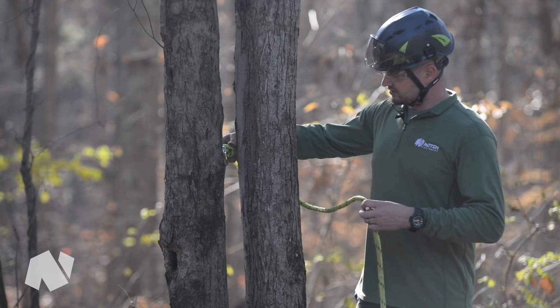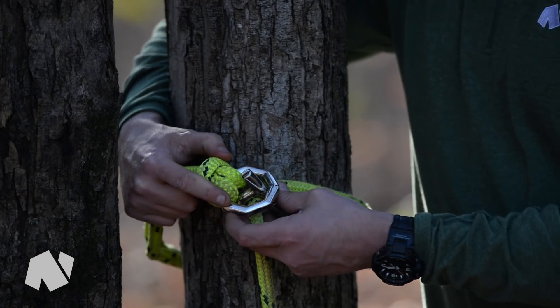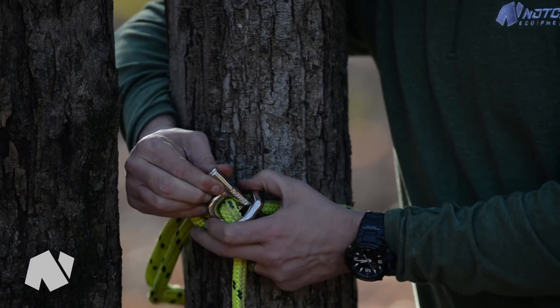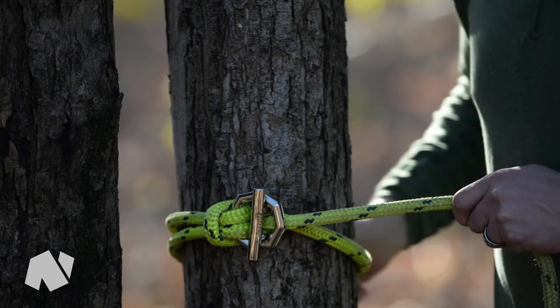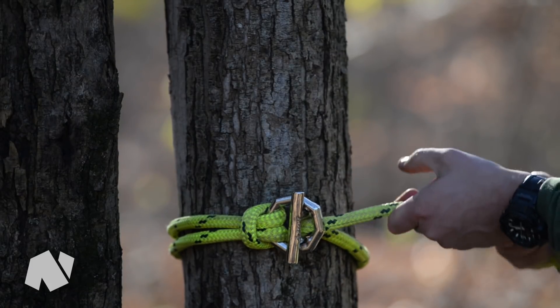You simply pass the ring around the piece that you're wanting to rig out. The toggle passes through and you simply cinch the rope down onto the piece.